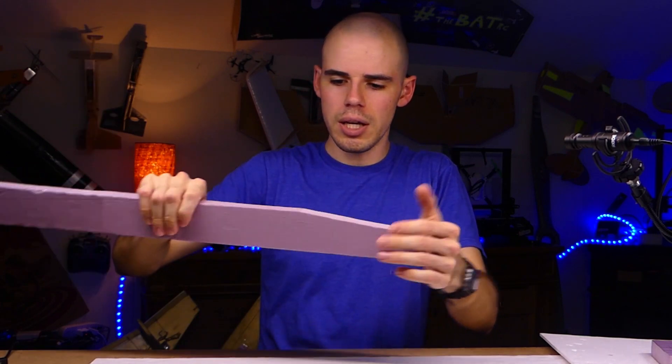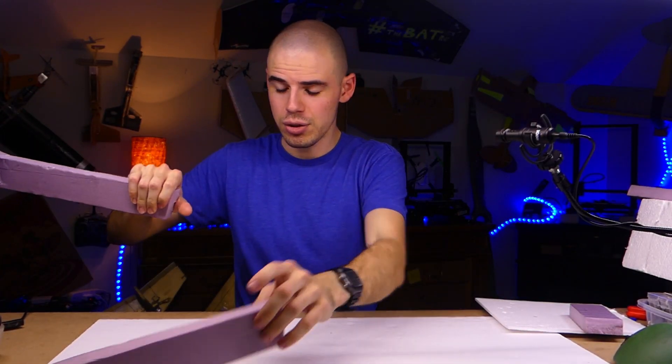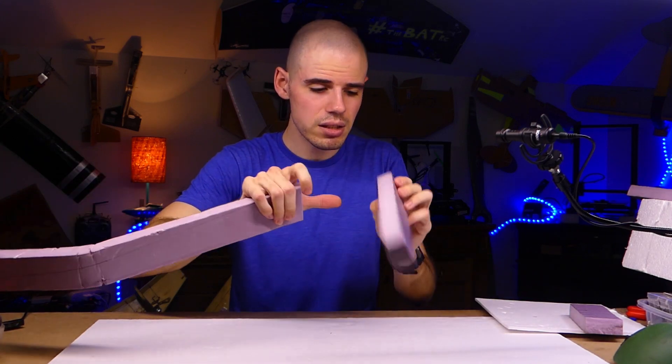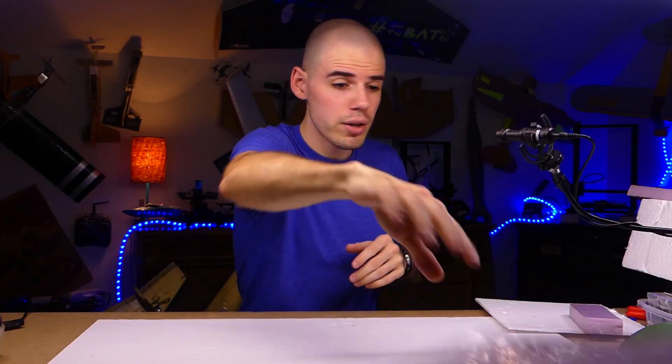Let's continue. Just to see — oh my gosh. Yeah, that's what would happen without the tape. Very incredible stuff.